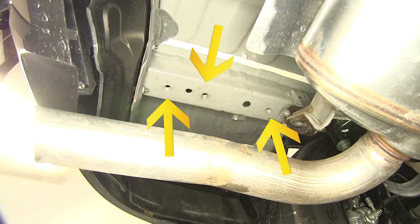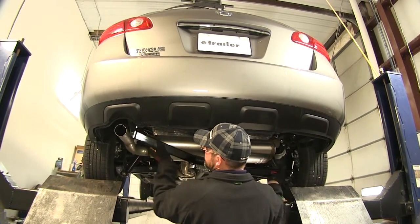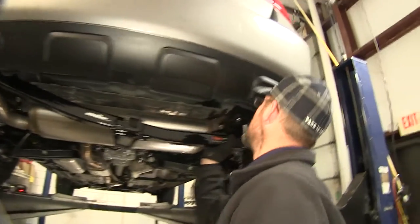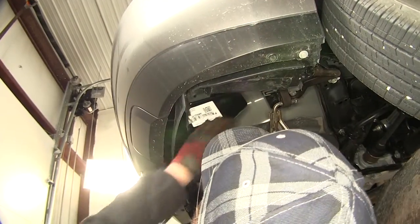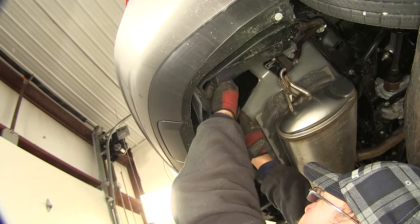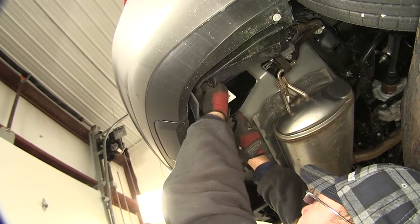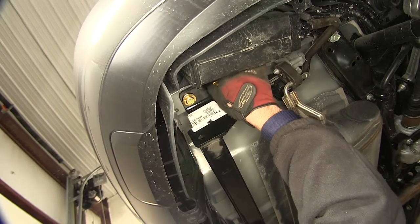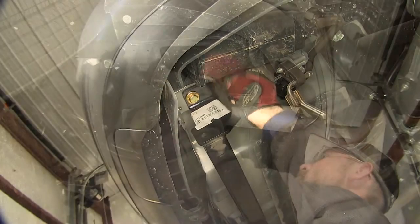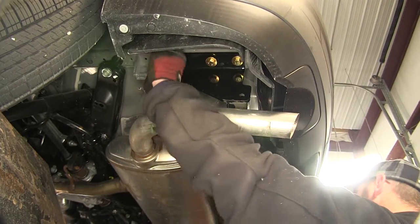We're now ready to put our hitch in place. We'll feed the passenger side up over the exhaust first and then bring our driver's side into position. As we install our fasteners, we'll install each fastener finger tight until we have them all in place. Once we have our fasteners installed, we'll go ahead and tighten them down.